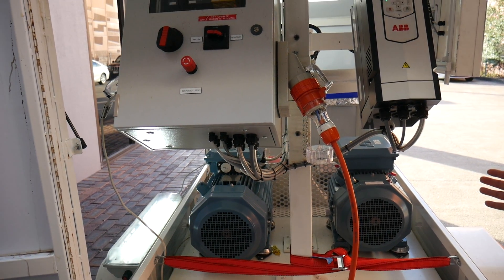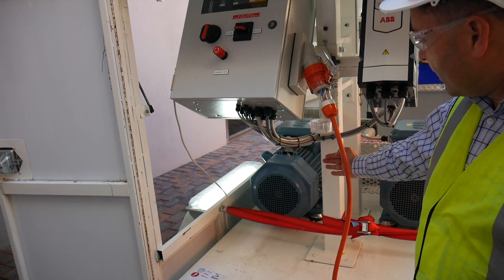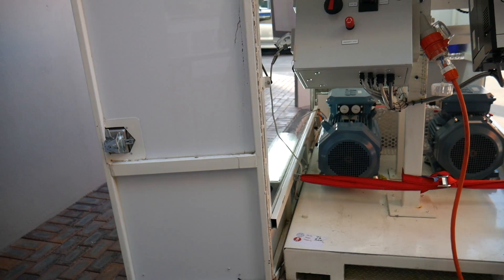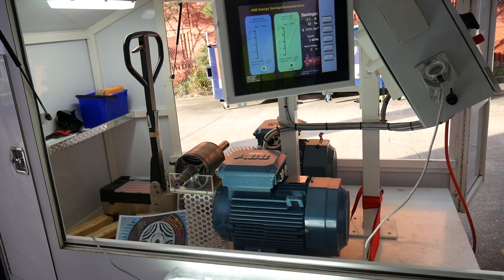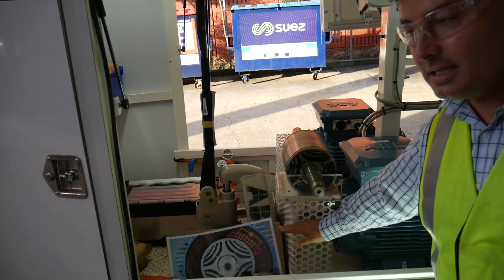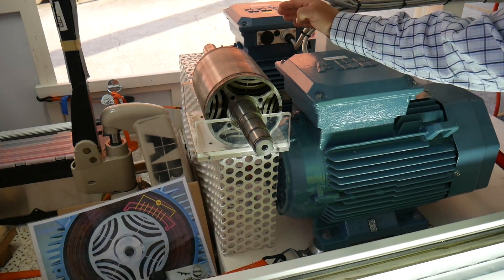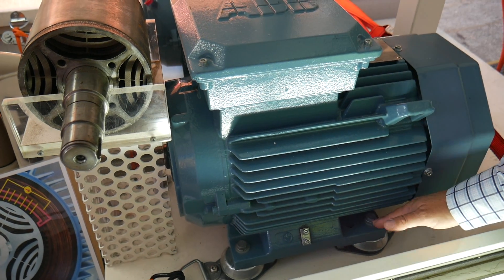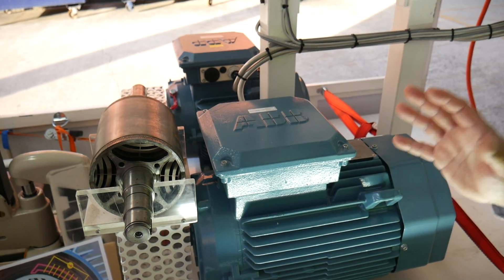From this angle you can see that the inductive motor is slightly shorter than the synchronous reluctance motor. Moving around, I'll show you the shaft heights — they are identical. The two identical shaft heights will enable you to interchange one motor for the other. The bolt holes required to mount the inductive motor and the synchronous reluctance motor are also identical.